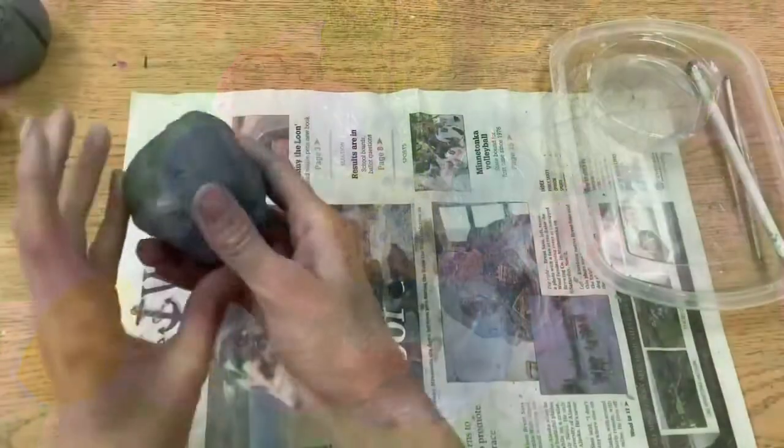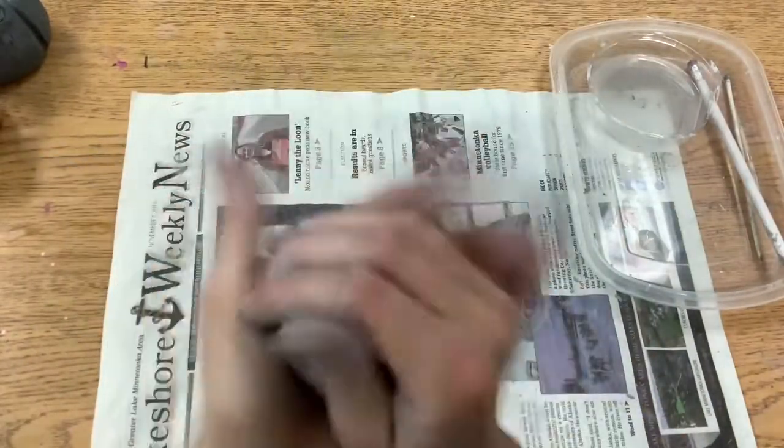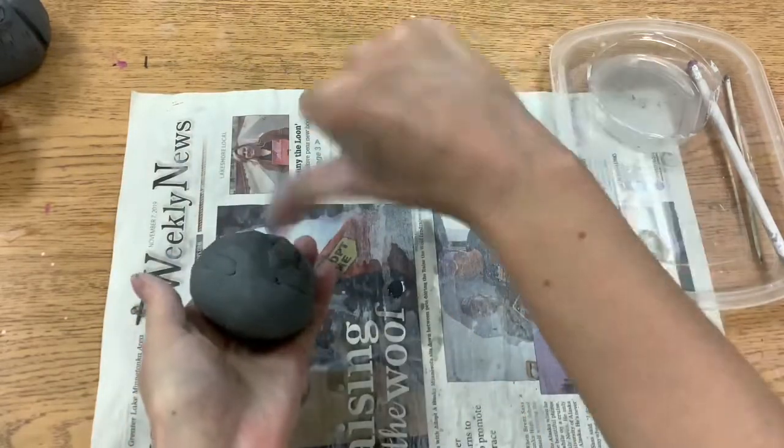First we're going to need to make our clay into a ball. I am going to turn and press so that I can create a nice ball or sphere shape.